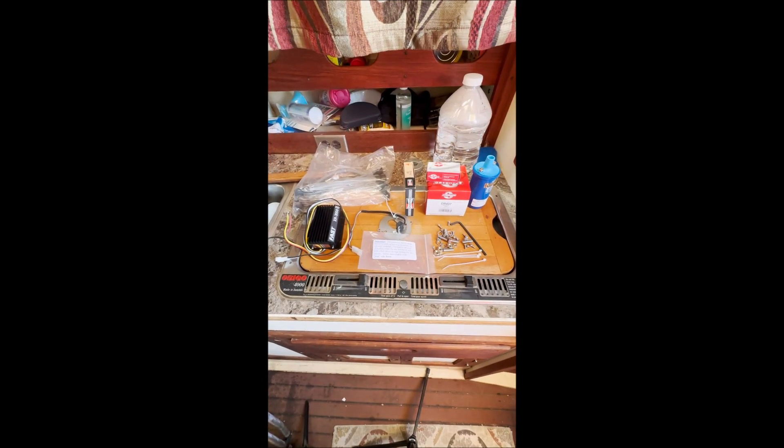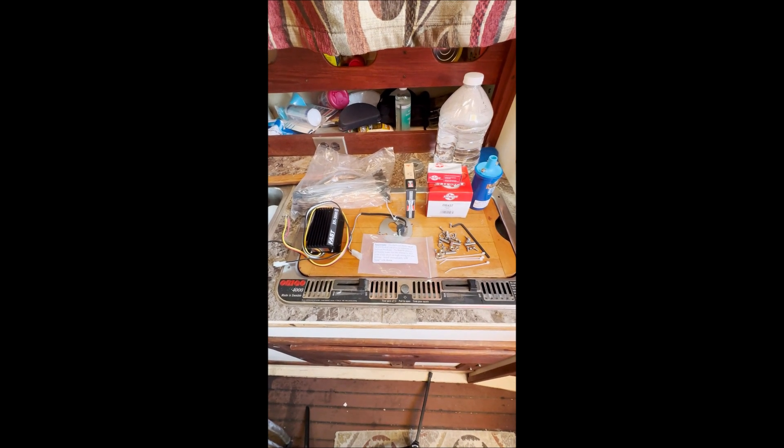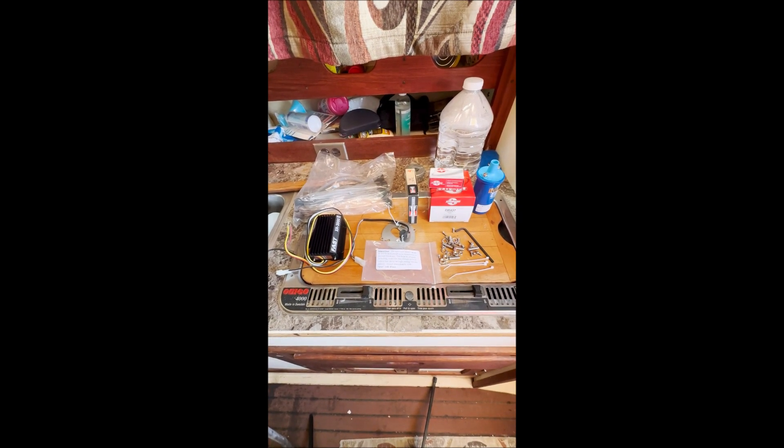Here are all the components of the kit laid out: the module, hardware, new breaker plate, and coil. We'll be putting those on in the same sequence as the instructions are written.